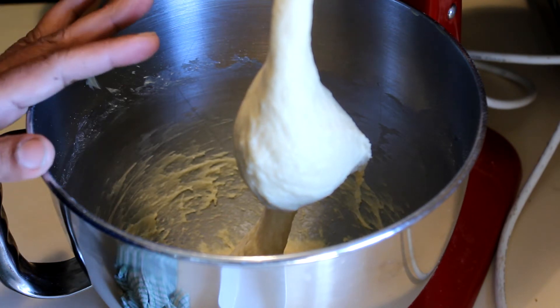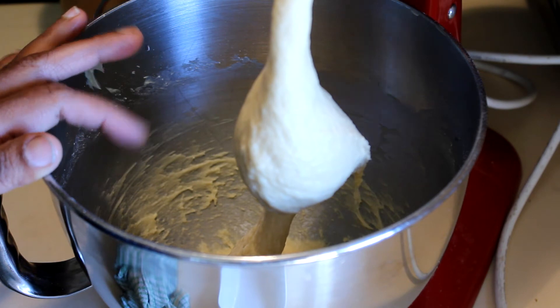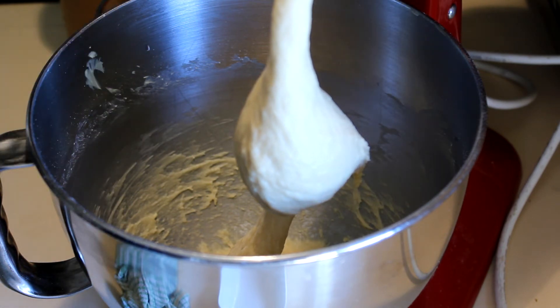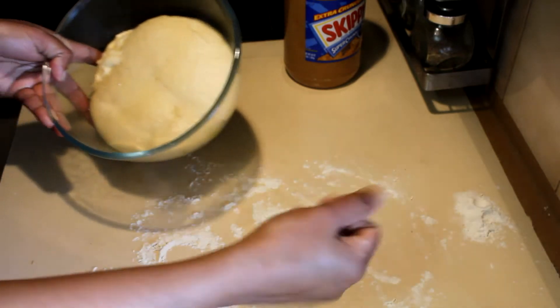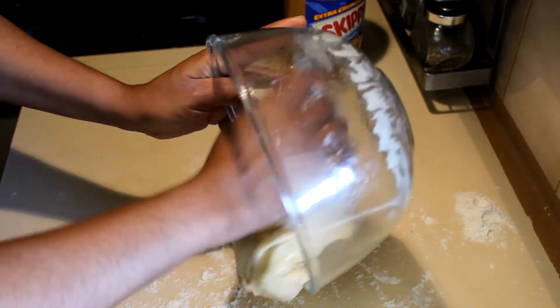Put the dough in a greased bowl and leave it in a warm place until it doubles in size. Once the dough is ready, flour your hands and put the dough onto the bench top.